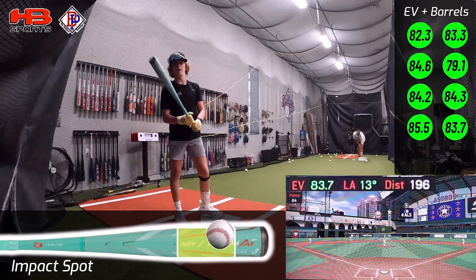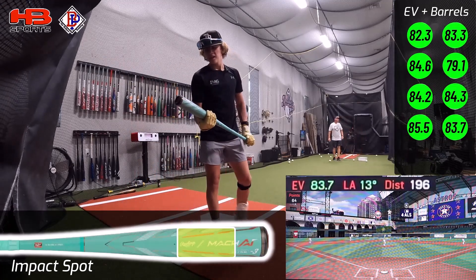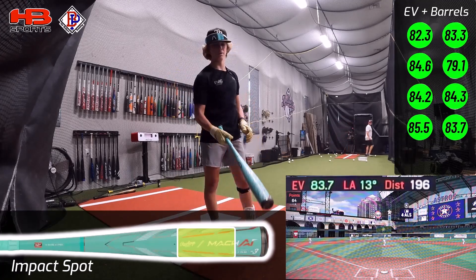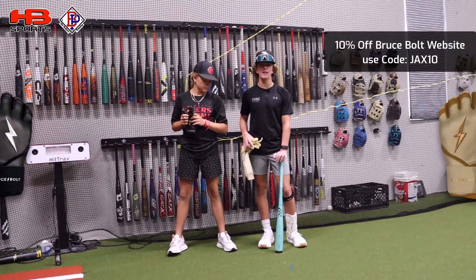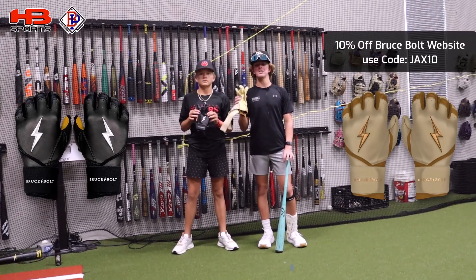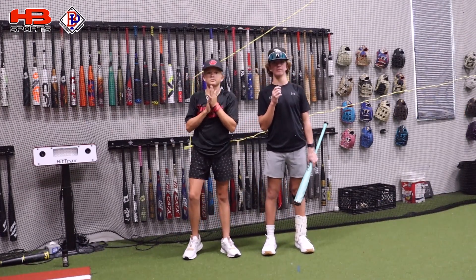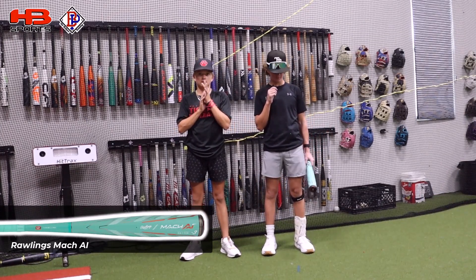83.7 — it's a good round with the Mock AI. It's definitely a really light-swinging bat, I really like the weight of it. It has a really big barrel and definitely barrels a lot of balls. Real quick before we get into the final thoughts, use code JACKS10 for 10% off your Burst Bolts.